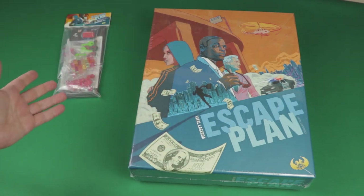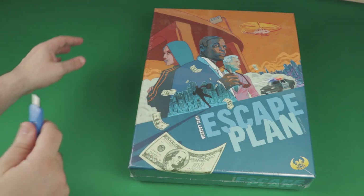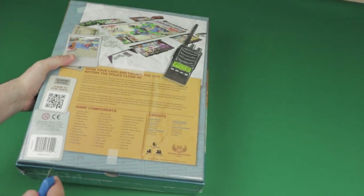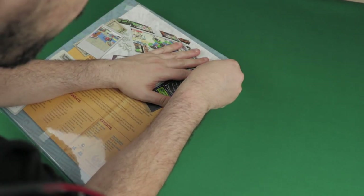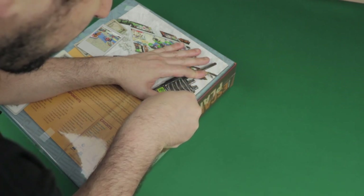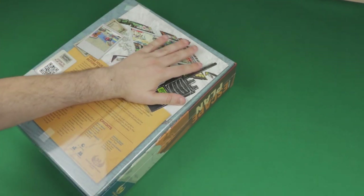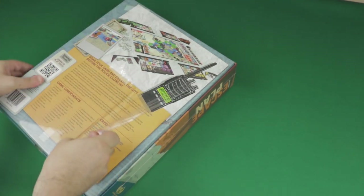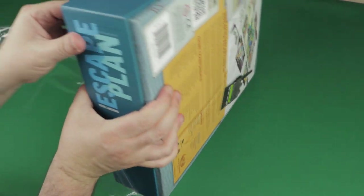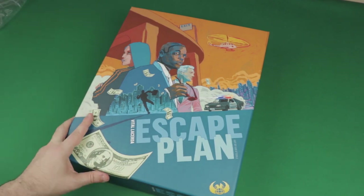Very nice cover — just first impressions. I love the artwork on this game; it's very, very nice. And this is a big, heavy box. I'm going to take this plastic off and have a look at what's inside this huge box, which seems to be dripping with theme. If you know other products by Vital Lacerda, you'll know they are very highly thematic.